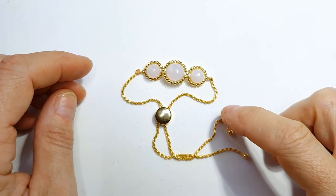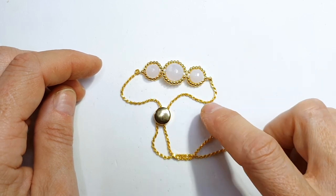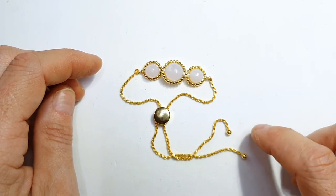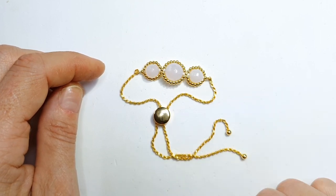Hi everyone, today I'm going to show you how to create a really simple macramé style bracelet using some rounds, some seed beads, and a very beautiful slider bracelet component.